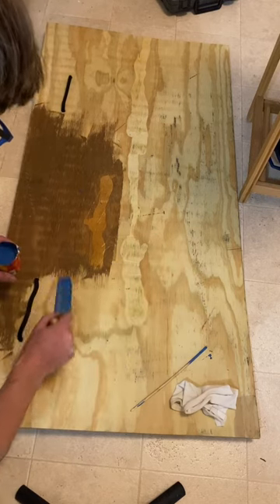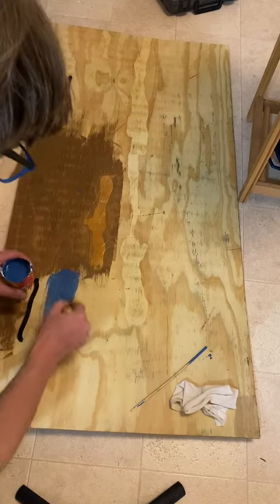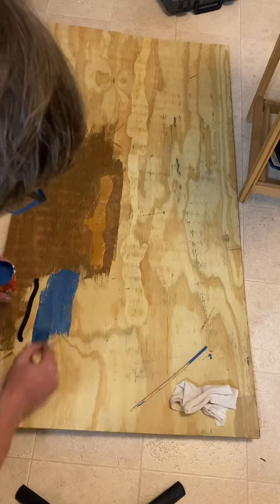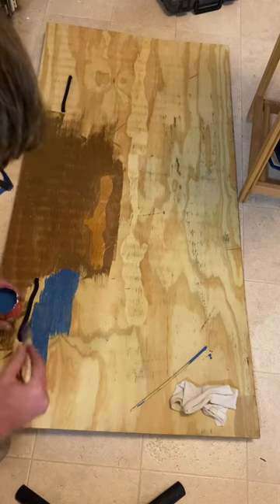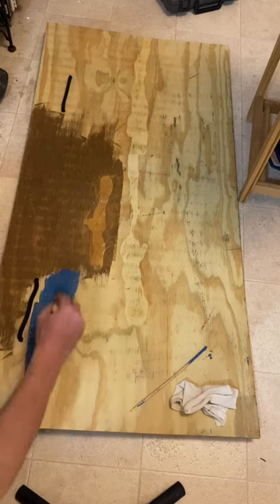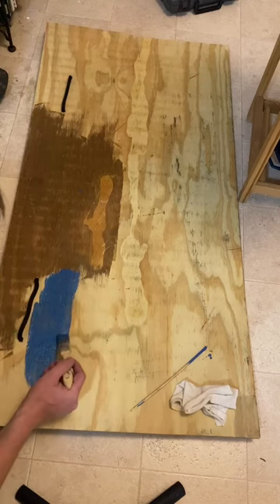You just kind of brush that out with the grain. The nice thing with this is you usually give it about an hour or two to dry, depending on your conditions and where you're at. You're going to want to do multiple coats.